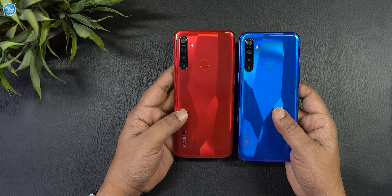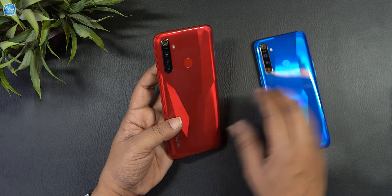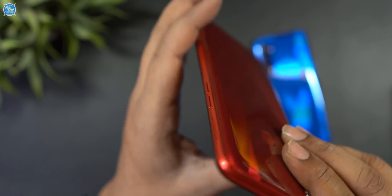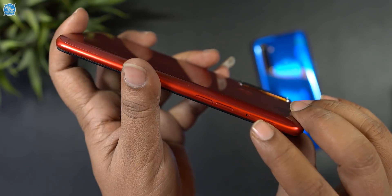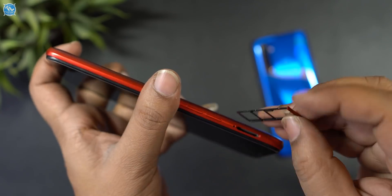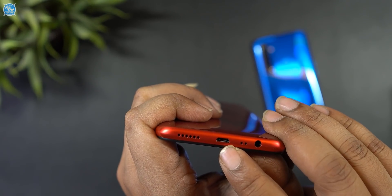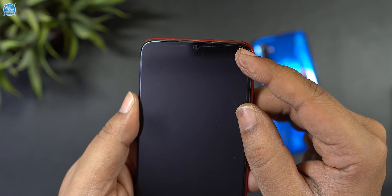This is a gradient diamond-cut design on a plastic frame. The power button is on the side. There is Active Noise Cancellation support, volume rocker, and a triple SIM slot. At the bottom you have a 3.5mm audio jack, main mic, micro USB port, and main speaker grill. The front camera is 16MP.